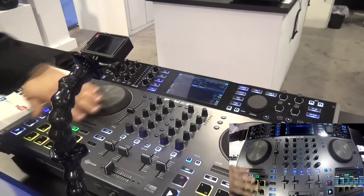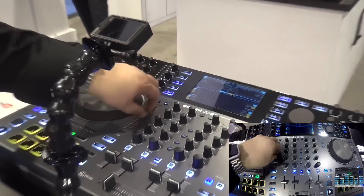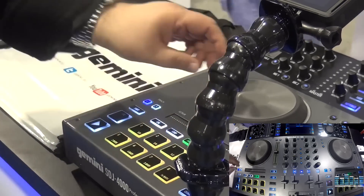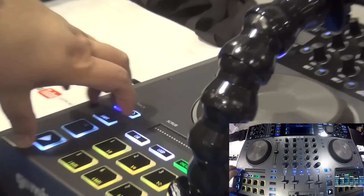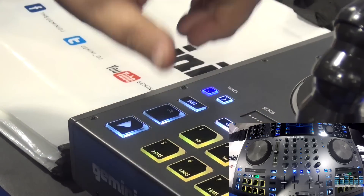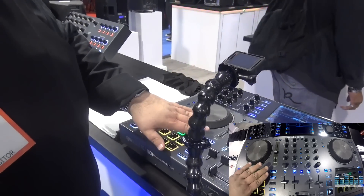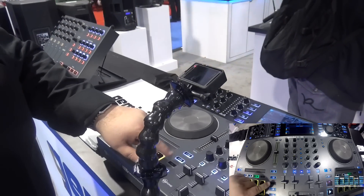Each deck has a traditional touch platter and a 100 millimeter pitch fader — it feels wonderful, it's a great fader. You have your performance pad section and you can modulate these pads between cue points, loops, and those kinds of functions. And of course your play and shift buttons are here. We have what's commonly referred to as a needle drop or random access — we call it scrub. You also have your key lock, and you can set each deck as master or sync.